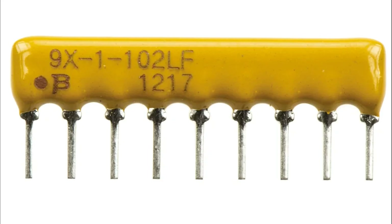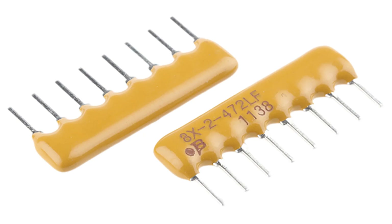Surface Mount Technology or Through-Hole Technology designs for PCB mounting. Terminals or pins: multiple pins or leads extend from the package to connect the resistors to the circuit. Pins are usually organized along the edges or as a matrix, depending on the array's design.